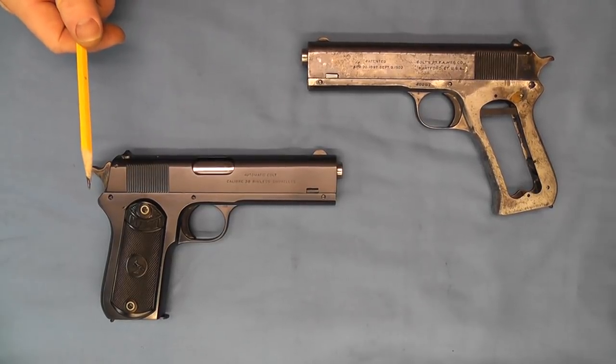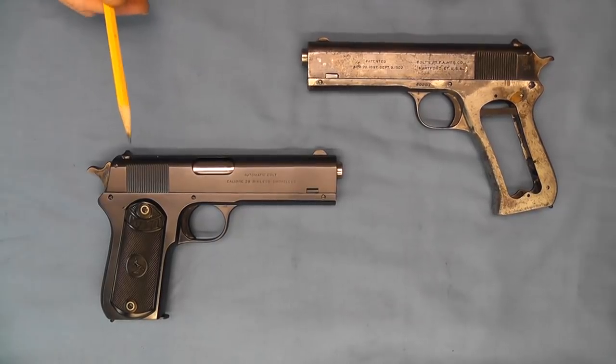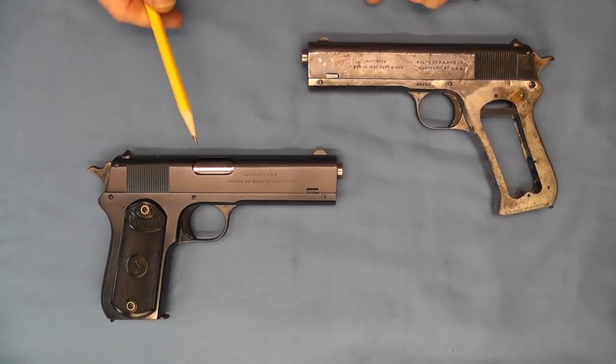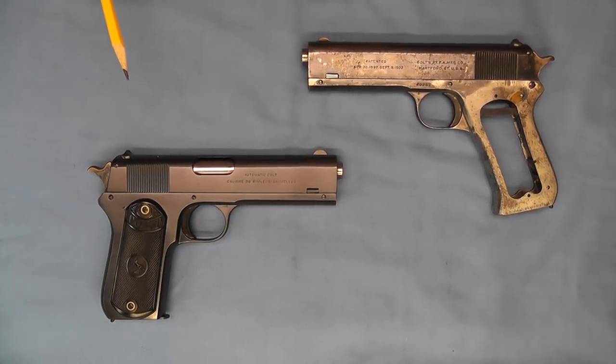These pistols were produced from 1903 through December of 1927. There are approximately 31,250 of these produced. The pistol itself weighs 31 ounces, it's 7½ inches long, it has a 4½ inch barrel, and it holds 7 rounds of the .38 ACP.